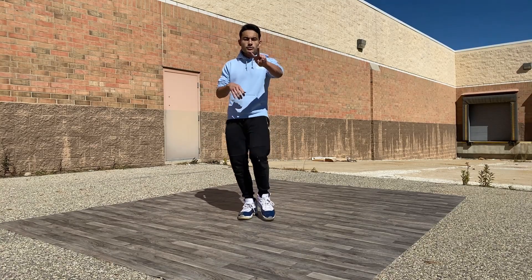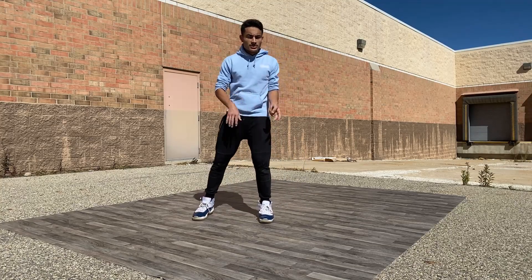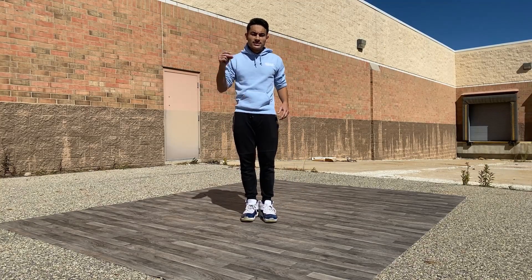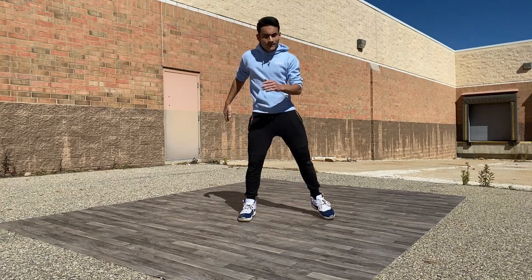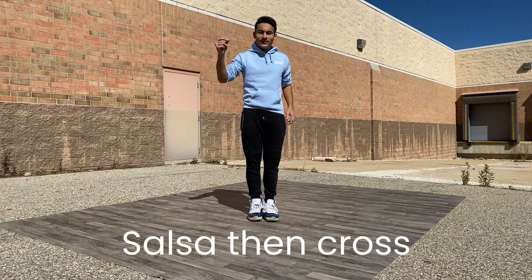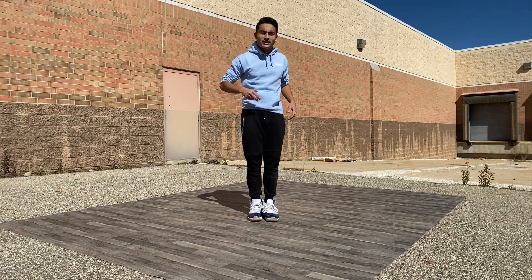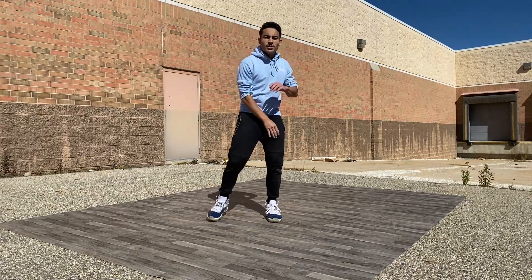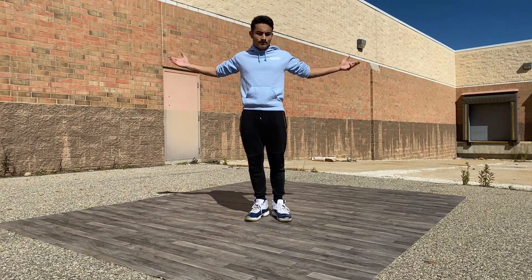Let's do some counts — two cross steps, two salsa steps. Five, six, seven, eight — 1, 2, 3, 4, 5, 6, 7, 8. Again, let's do a reverse: 5, 6, 7, 8 — and 1, 2, 3, 4, 5, 6, 7, 8. There you go.